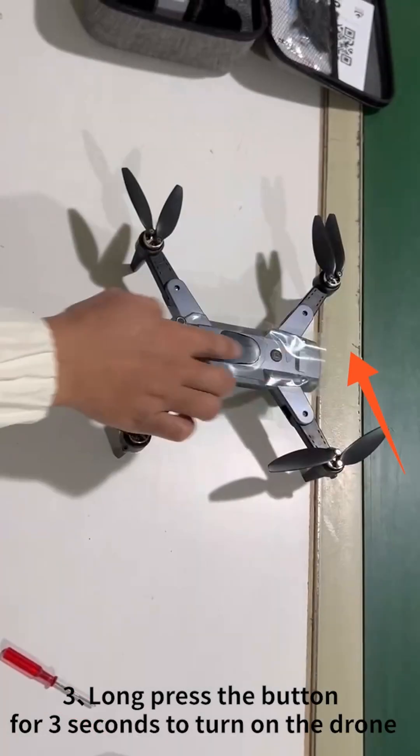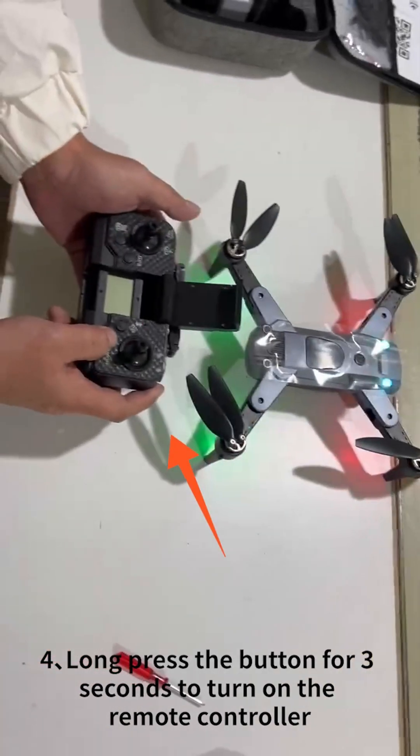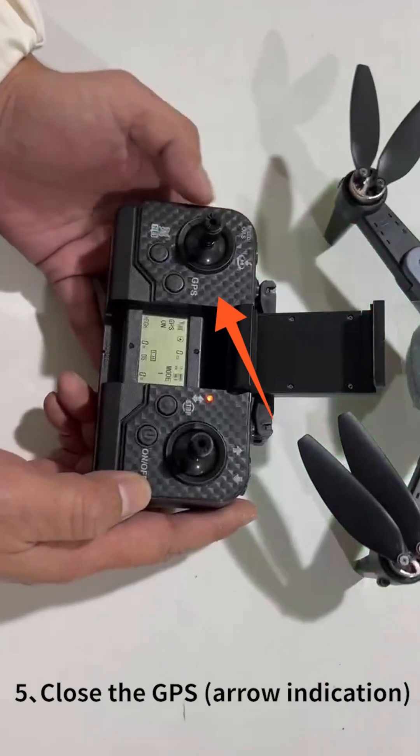Step 3: Long press the button for 3 seconds to turn on the drone. Step 4: Long press the button for 3 seconds to turn on the remote controller.